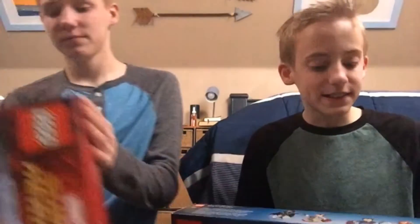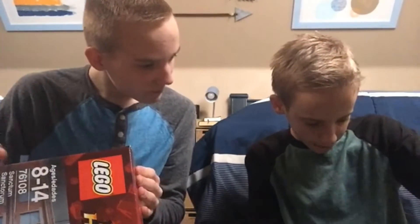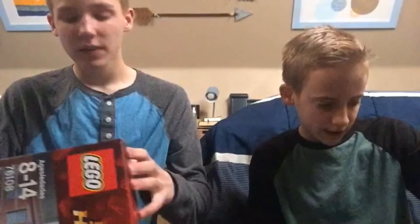Harry Potter. No, see — this is Marvel. So, this comes with Dementor, Lupin, Trolley Witch, Ron, Harry, and Hermione. And it is 801 pieces.